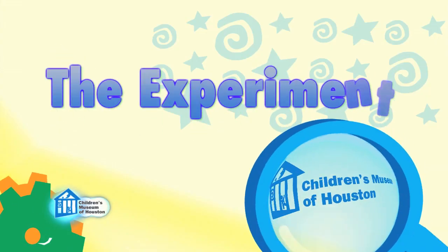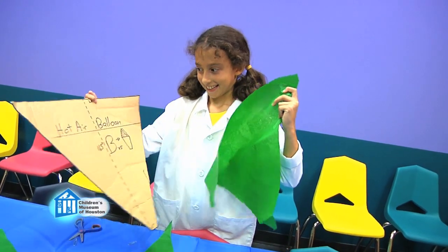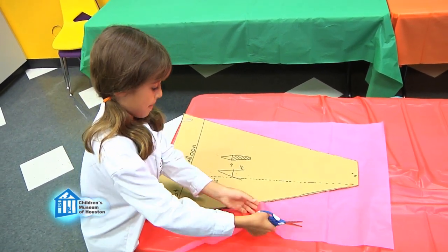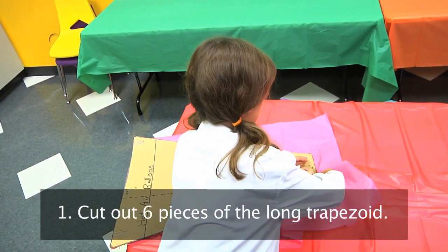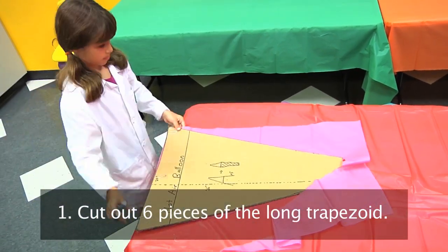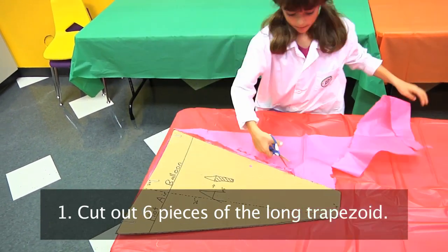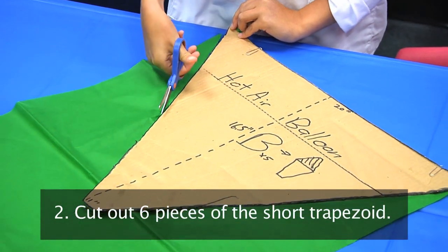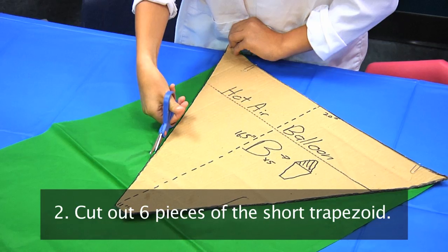Let me show it to you a different way. We're going to make a hot air balloon using tissue paper. Start by cutting out pieces of tissue paper. You need to cut two different shapes: the first being a long trapezoid with ends that are 20 inches and 4 inches, with a length of 26 inches — you're going to need six of these pieces. The second trapezoid has ends that are 20 inches and 1 inch, with a length of 16.5 inches — you'll need six of these.